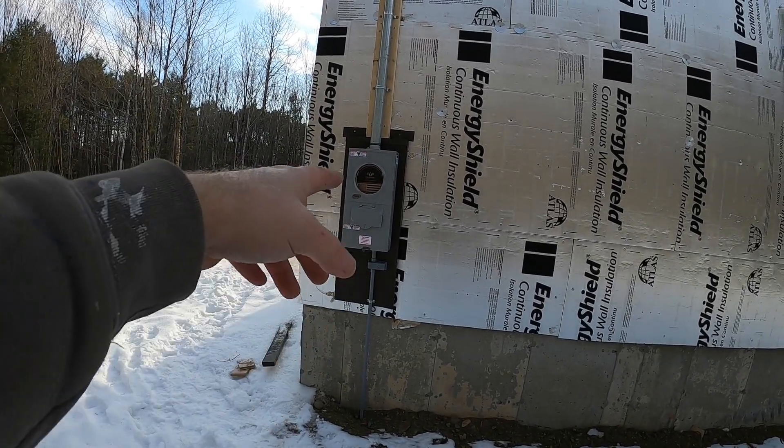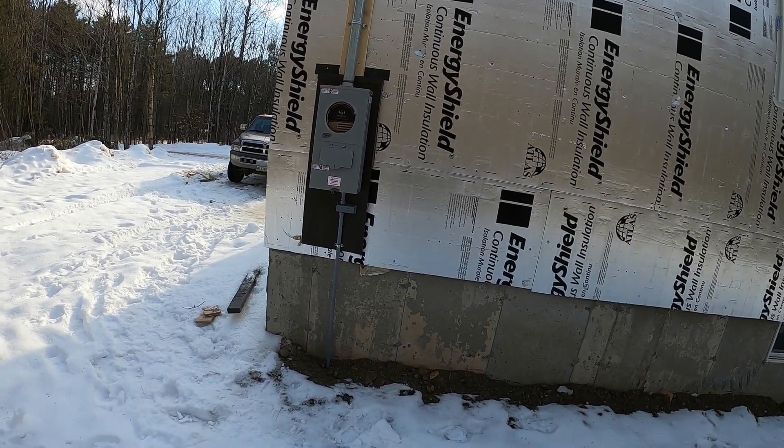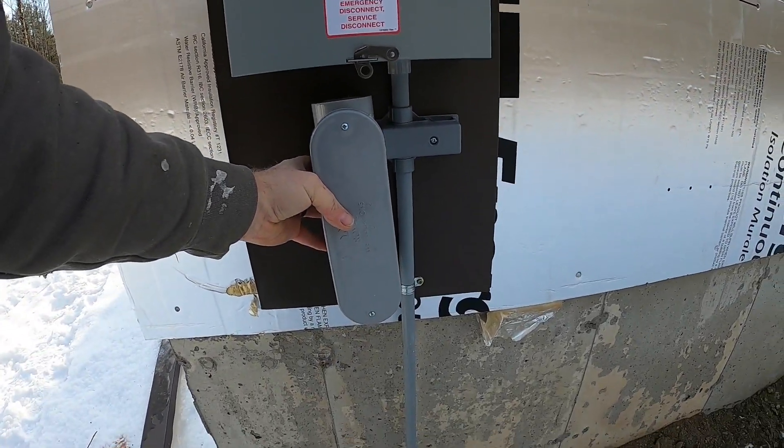Now we need to get it drilled into the basement — we're going to use an LB to transition from the bottom of the meter panel into the basement. We'll get that done, get some light in the basement, show you the work, mount the electrical panel, and then come back for another video when we start putting devices in. Any questions, leave them in the comments below.